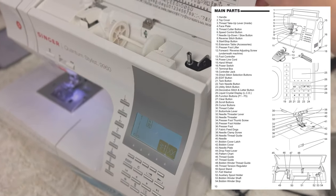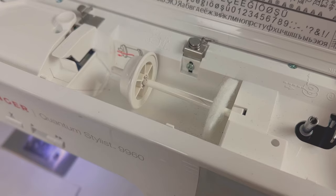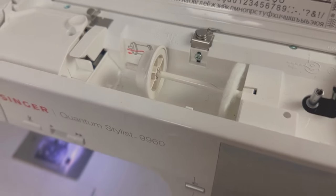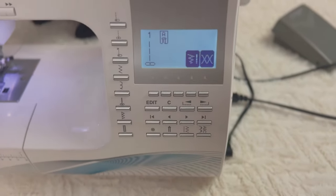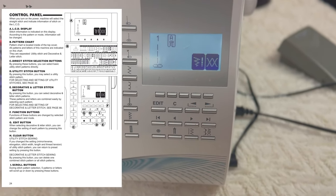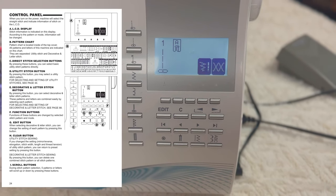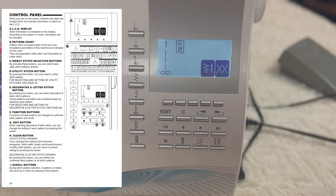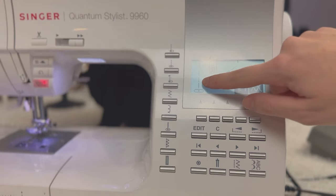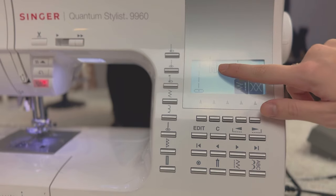Right here you have your bobbin winding station. Here is the spool for the thread with the little cap. And right here you have the screen with all the stitches. On your sewing machine it might be a wheel — a couple of wheels probably — and that's where you can pick out your stitches. As you can see right now the straight stitch is selected and it says that we have to use presser foot A.